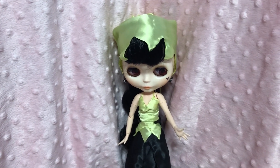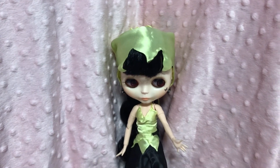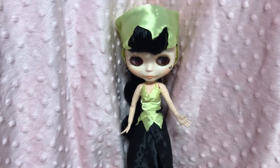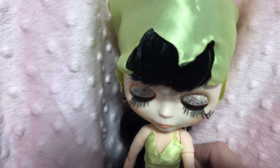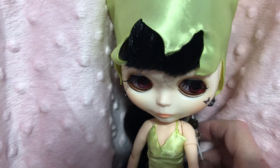Dolls Gone Goth is a collaboration that me and Marna do every month. We choose a theme, we make a doll, and we do a video to remind you of what the theme is. Then we show our finished dolls and we invite you all to join in — you can do a doll too. It doesn't have to be a Blythe doll, it can be any doll.